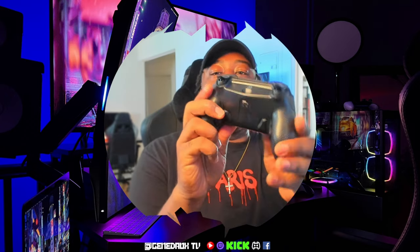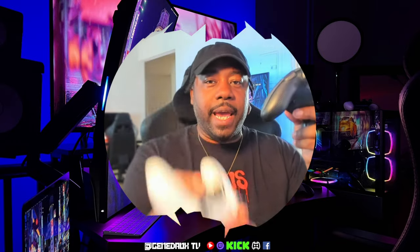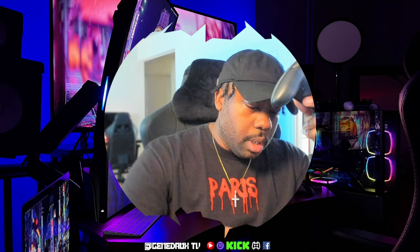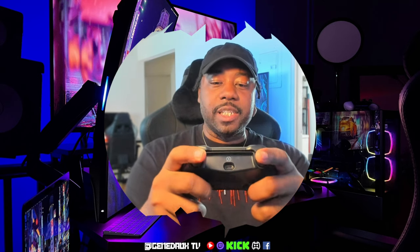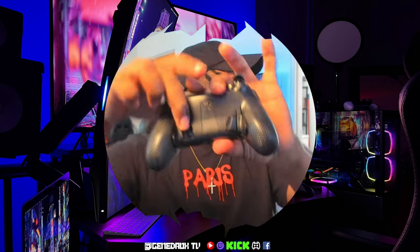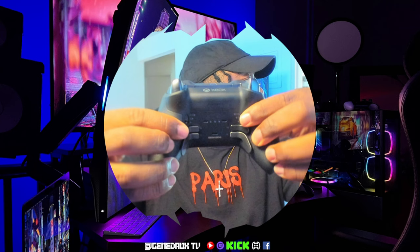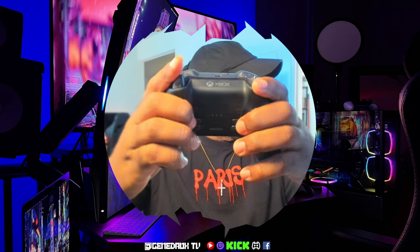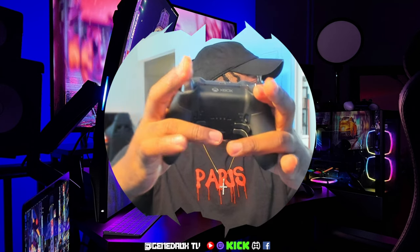Initial impressions: it feels lighter — definitely feels lighter than the Elite 2 for sure, and also lighter than the DualEdge. I like the way this feels in the hand. I have a pretty big hand and there's pretty good spacing to me.